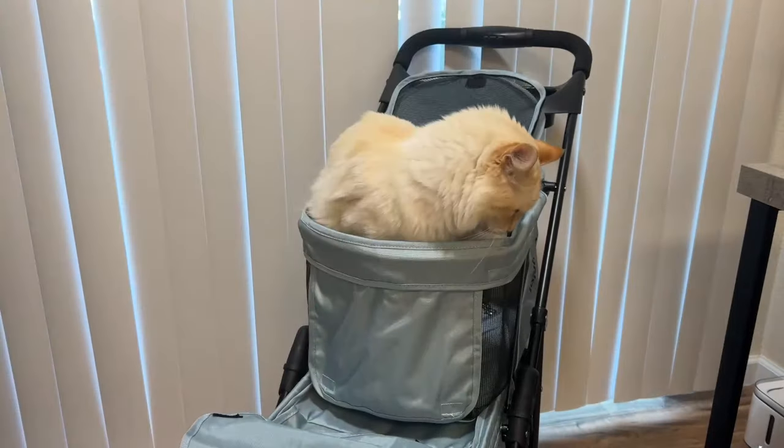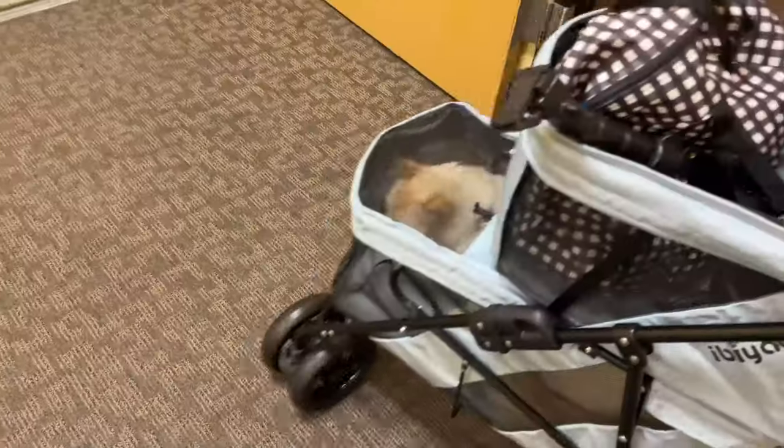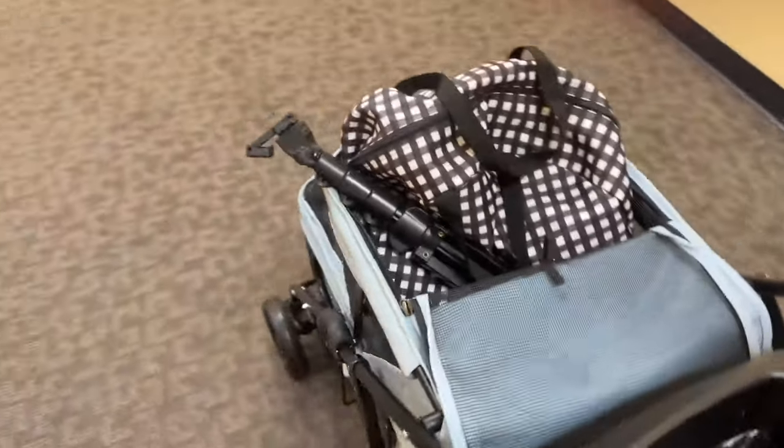Cons: the top is too small for my cat — he is just way too cramped in there, so he was not having that at all. And on the bottom deck he can't really sit or stand up either; he has to lay down. So even though the bottom is a larger space, he's still cramped.